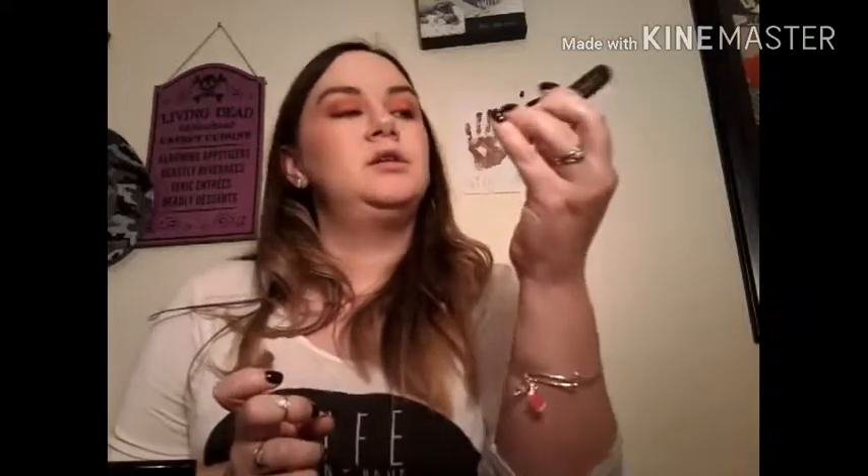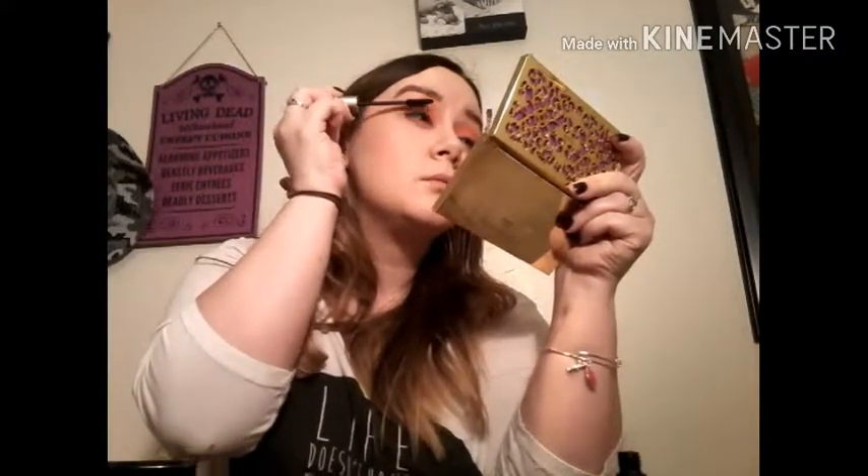I'm going in with mascara. This is the L'Oreal Voluminous Carbon Black Mascara — oldie but goodie. Hello, lashes!